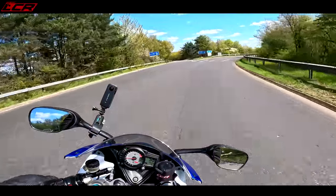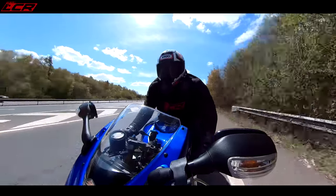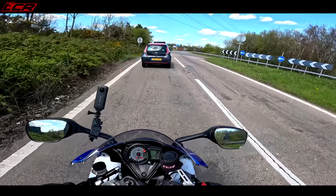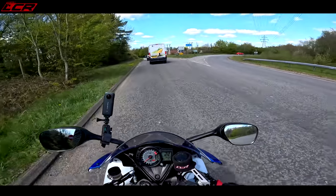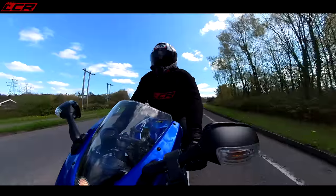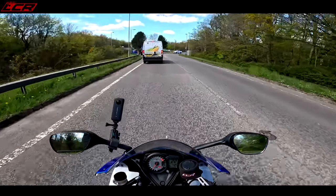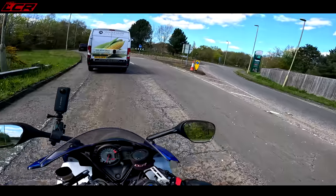Oh, that pull in third! Sounds really nice — just what I wanted, throaty but not too loud. Pops and bangs as well. Nice and engaging, and it's definitely got more pull. Throttle response also seems really nice — it was always pretty reasonable, never really any snatchiness, but now it's like super smooth. They've done a wonderful job, P3 Tuning — really happy with that flash.